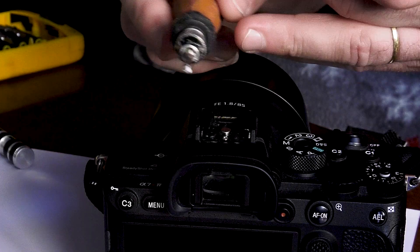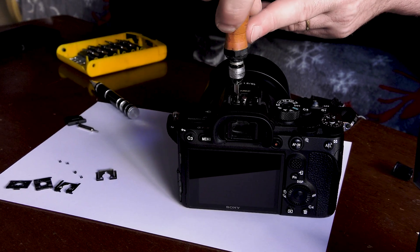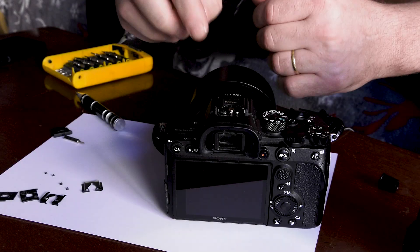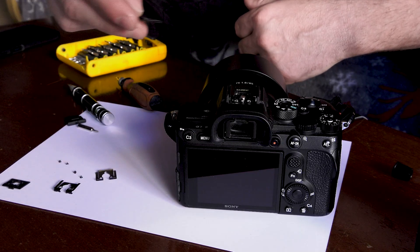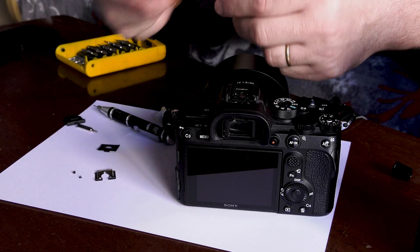You have to use a glue that is slow-acting. Just put a little bit of glue on the filter thread and tighten it. Remove the next one and do the same thing. Now, as you can see, it doesn't move anymore. Put the plastic piece back again — it has some pins, so you have to line them up.